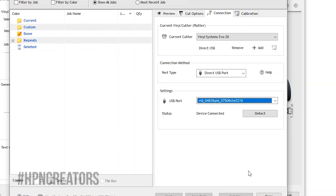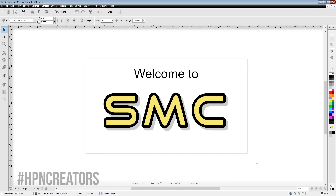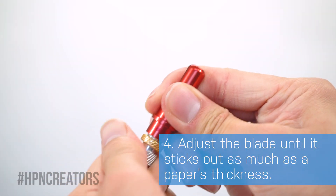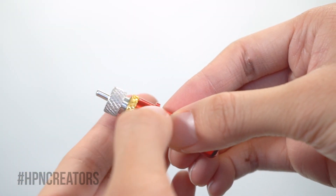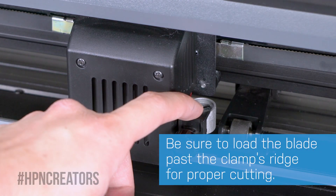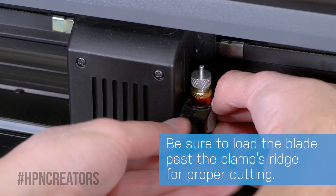With the machine now prepared in SideMaster, click Done and close the Send to Cut window. Before we proceed with test cutting, unload the Cutter's blade and adjust it by twisting up to where it is as tall as a paper's thickness. Use the blade holder's golden ring to lock the adjustment, then load it back into your Cutter. Make sure the blade goes through the clamp's ridge upon loading, as this will allow it to slide all the way into the holder.